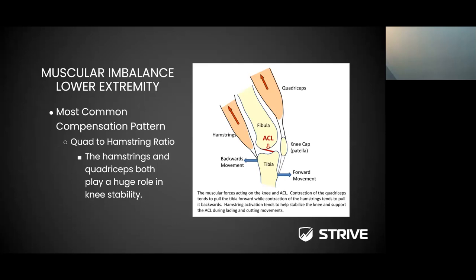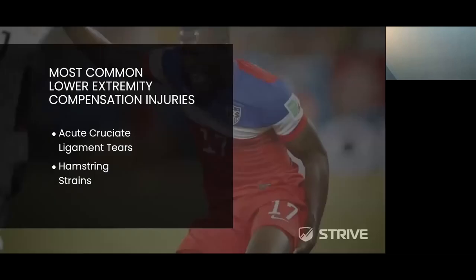This is just an example of how a muscular imbalance can result in a major injury such as an ACL tear. Some of the most common lower extremity compensation injuries are tears to the anterior cruciate ligament and hamstring strains — big injuries that athletes in ground-force contact sports, or even non-contact sports, may experience due to compensation patterns in the lower extremity.